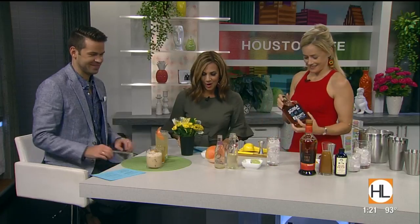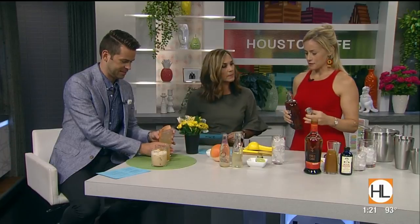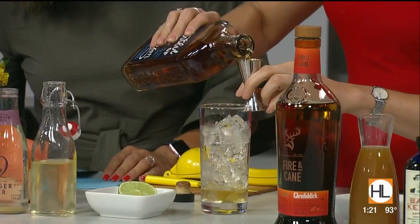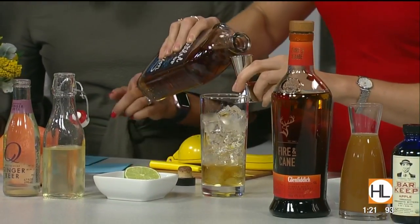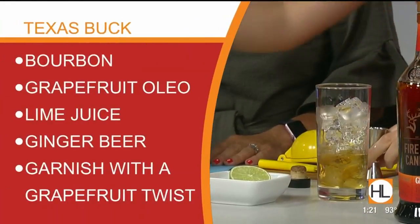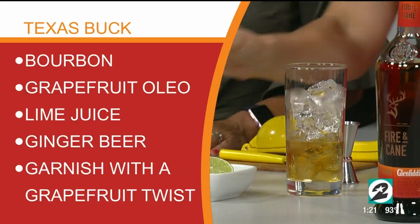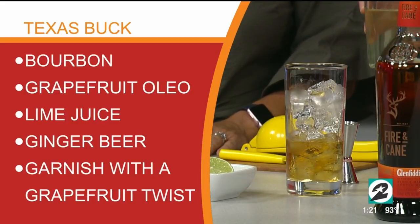Let's get started! This is the Texas Buck, and I'm using Fistful of Bourbon — a brand-new bourbon launching here in Texas. It's an American whiskey and this is a tall, refreshing cocktail. We'll start with the Fistful of Bourbon, and then I'm going to add a little bit of sweetness. This is an olio saccharum from grapefruit.